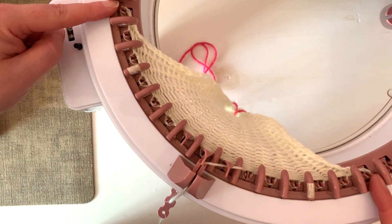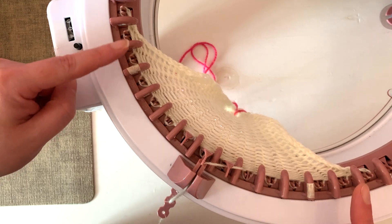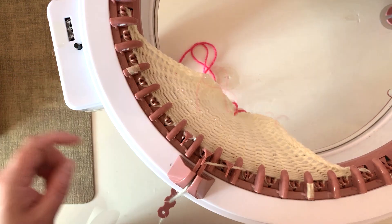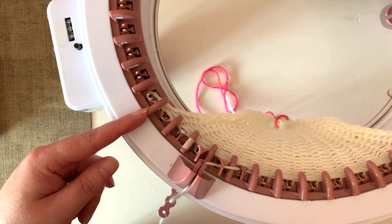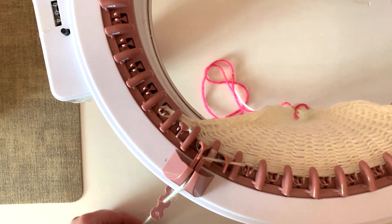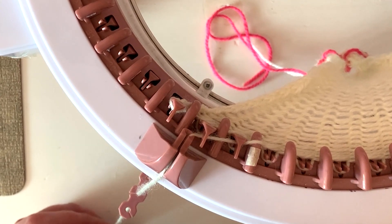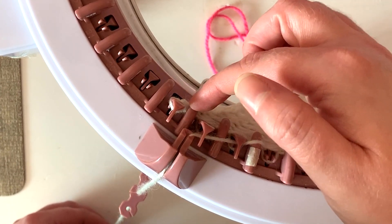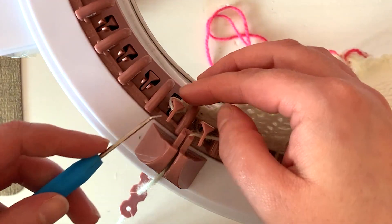We did the increases - these were the original starting points and now we are three stitches beyond that. Now I'm going to show you how to do decreases to get us back down to the original side, and I'm going to show you two different techniques. The first technique I'm going to show you is to create a finished edge. We're going to knit all the way to here and stop just before we knit that stitch.